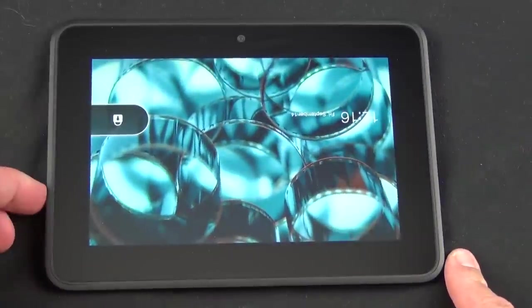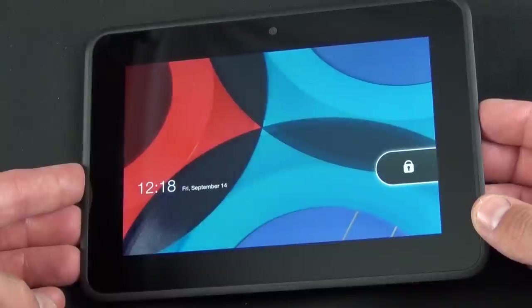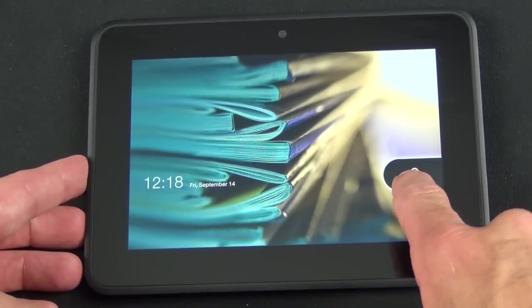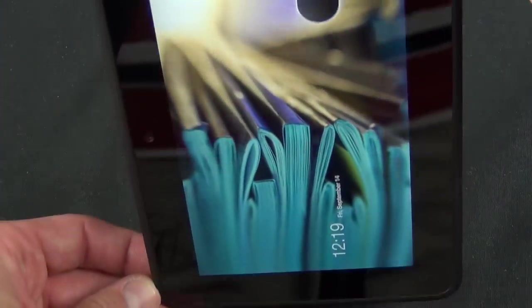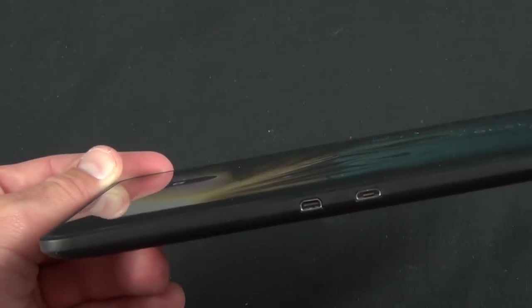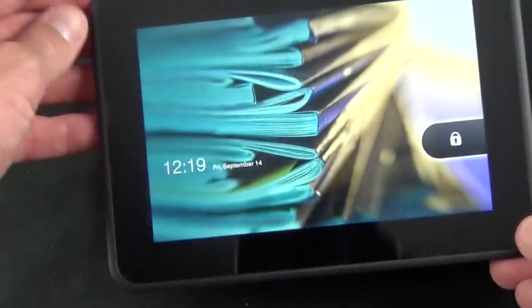Let's go ahead and start using the Kindle for the first time. You tap and hold the power button along the side, which is a little hard to feel. The interesting thing is that the lock screen wallpapers rotate, so every time you lock or wake it up it changes the background. This will also work in any orientation — landscape or portrait — no matter how you hold it.